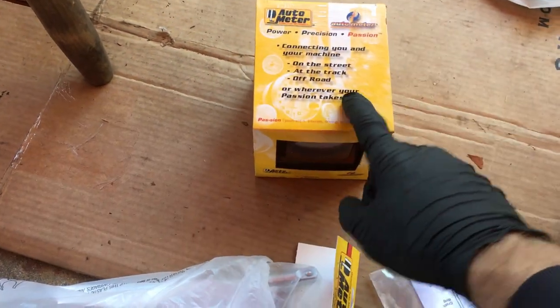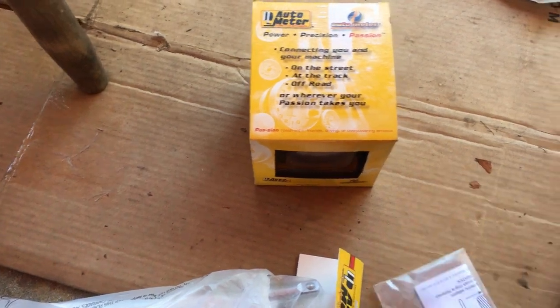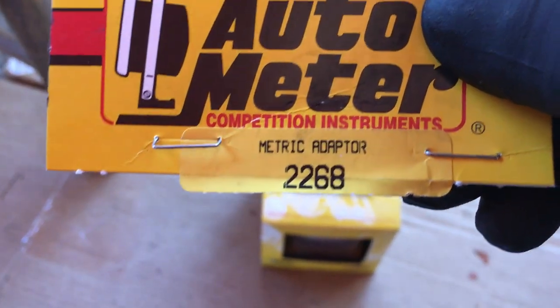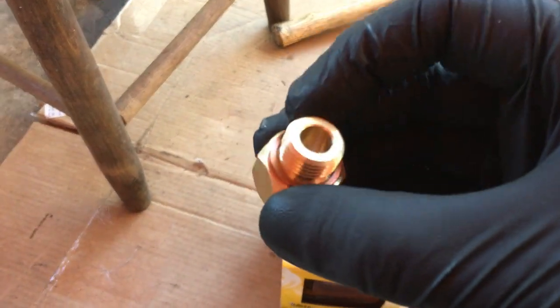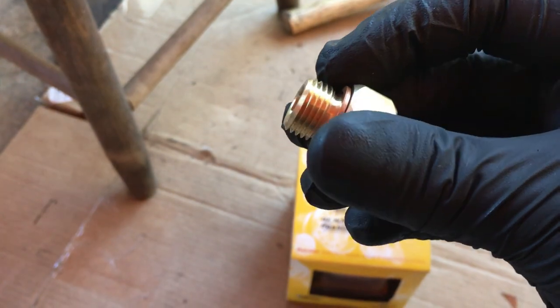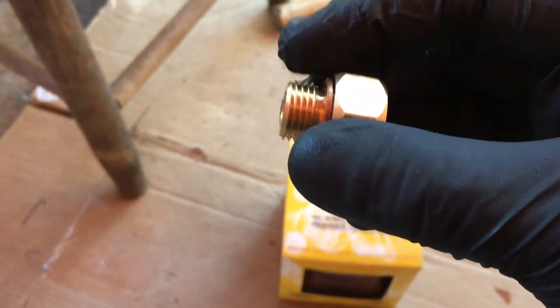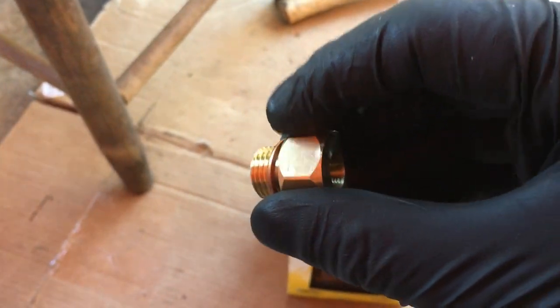Either way, with the electrical one you will need an adapter for our LS engine, and I got the 2268 adapter. This is the M16 by 1.5. It has a crush washer and we'll probably put on some Teflon tape on here.